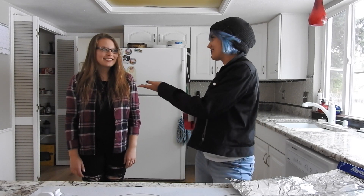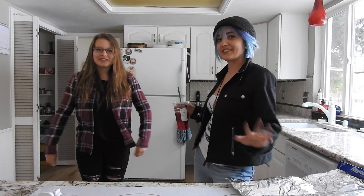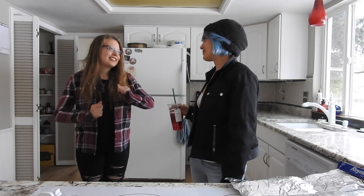Hey guys, what's up? I'm dressed as Chloe and I've got Rachel here, who is my very special guest for this episode of Cosplay Kitchen Challenge. Who are you dressed as? I'm Rachel. She's also the character Rachel. We were cosplaying Life is Strange.